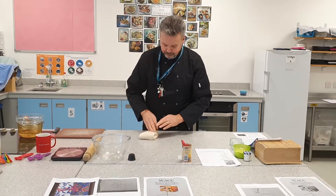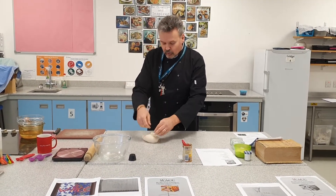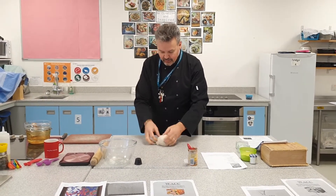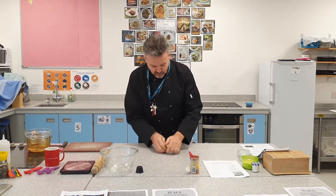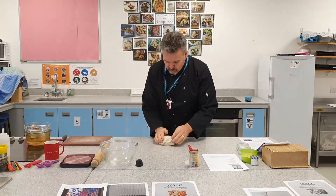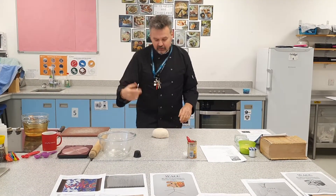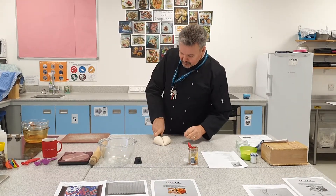So what I'm going to do is turn that dough out on the table for a little bit of a knead. This is what they call a knock-back — just knocking that air out. The yeast goes a bit crazy on the first proof, and now I'm knocking that air out. I'm not going too crazy, not going to over-knead it. And that's it — that's ready to rock and roll. Nice pizza base, dead easy.